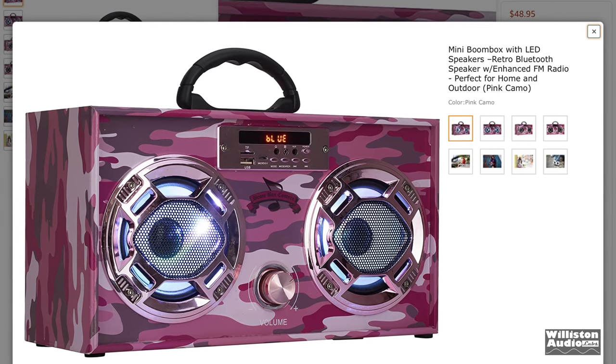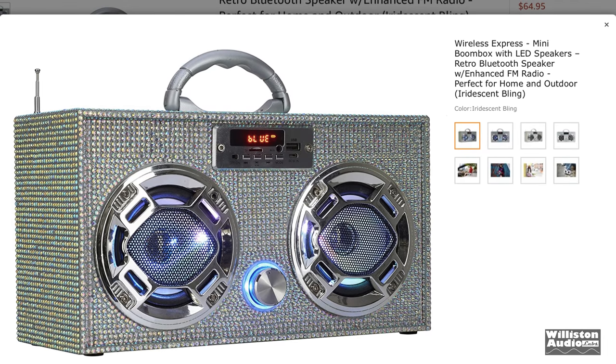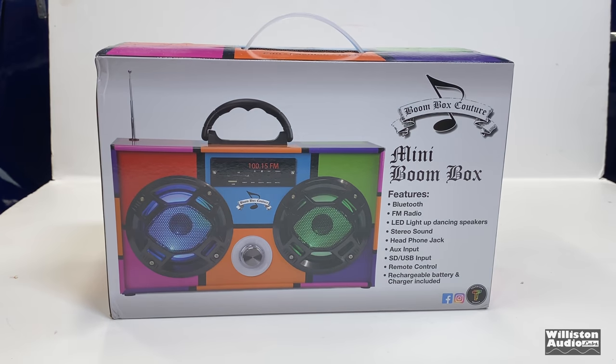You have choices of many different colors. They have this pink camo model which is pretty cool. Check out the bling design as well — pretty cool looking. So we had to get one in and see what it's all about. Here's the box.